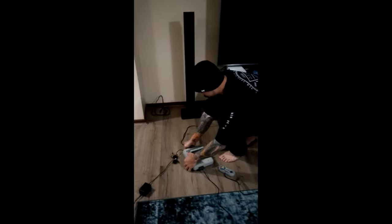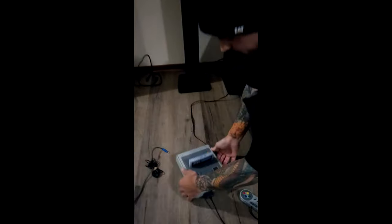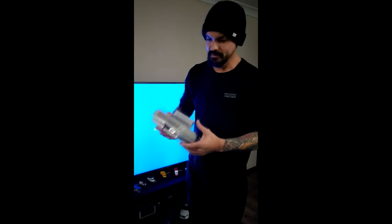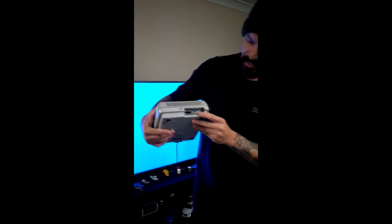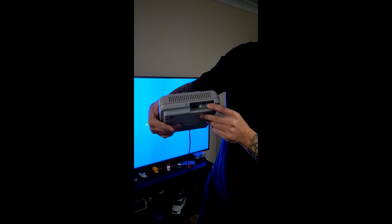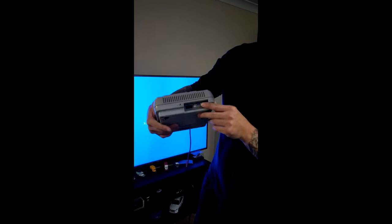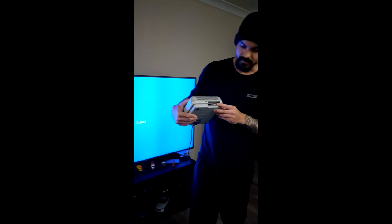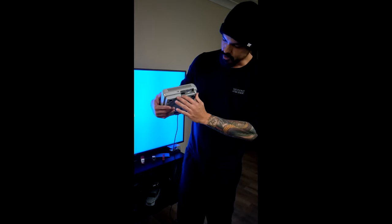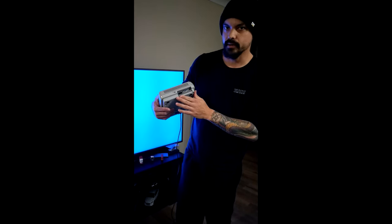So here we have a Super Famicom — it's the Japanese version, native 60 Hertz, no messing around. This is actually for an external RGB and stereo pass-through box, like an external RGB amplifier. We'll cover that in future, so we're not going to be using that. The stock AV out is still intact, however.